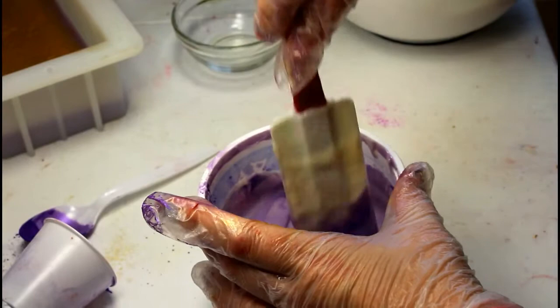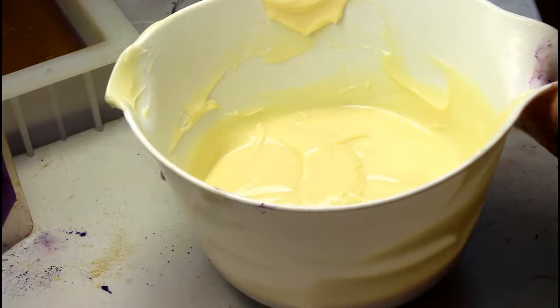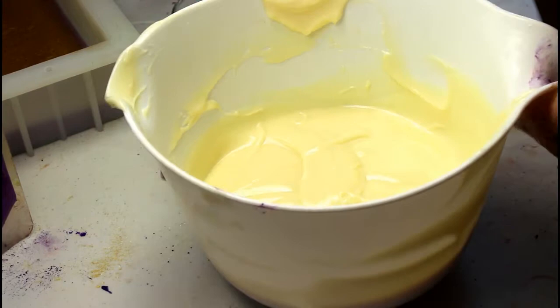I'm gonna do a little bit more of purple, just a little bit. Here is our remaining white and we're gonna do it in the pot swirl. Here's our purple — I'm gonna move this way a little bit so I don't get my light.